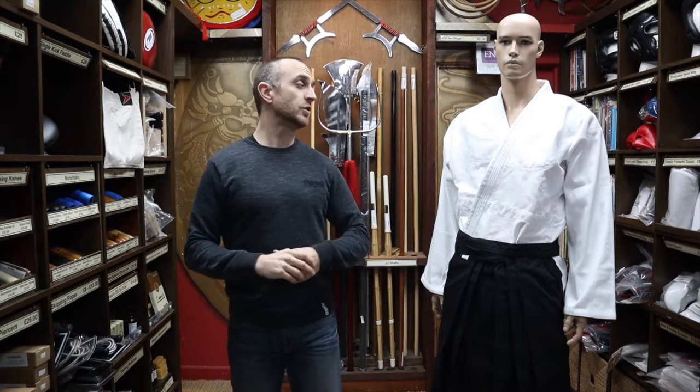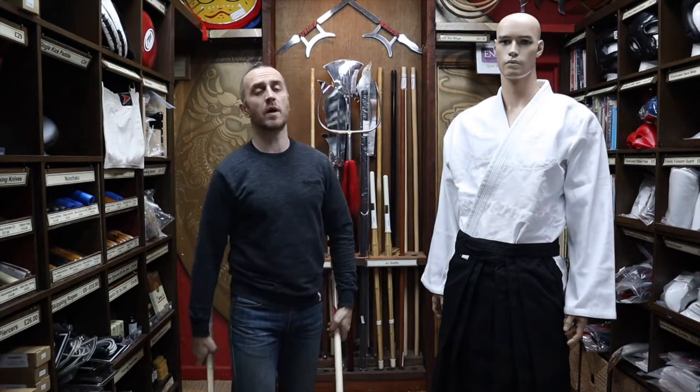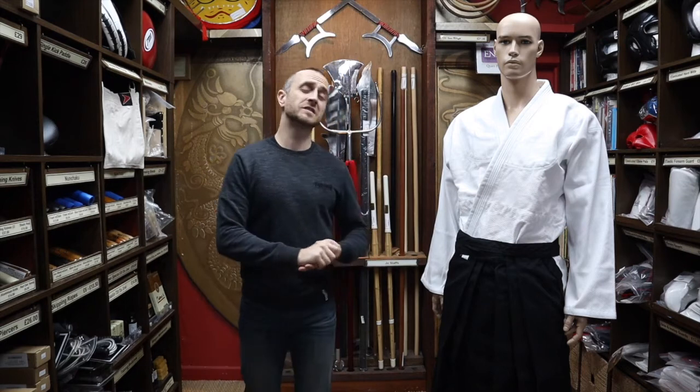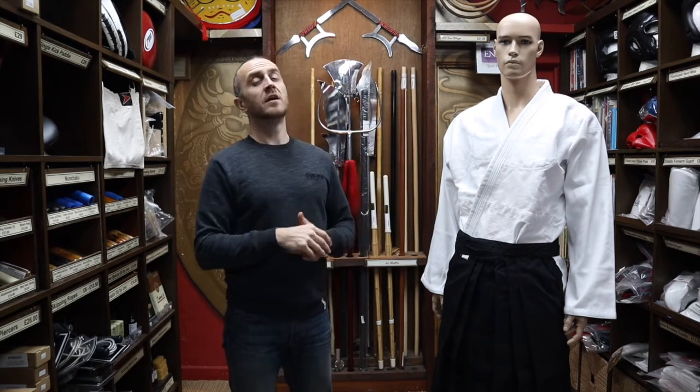For the Ninjutsu practitioners, we also sell black Judo Gi and the heavyweight Karate Gi. We sell a wide range of weapons, and for the Aikido, Jiu-Jitsu and Ninjutsu practitioners, we sell White Oak Bokkens and White Oak Jos. For those styles we also sell Bostas, Tantos, Hambos, and forged and hand-folded Katana.